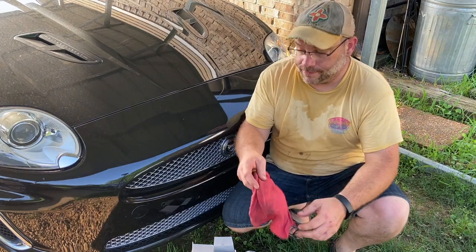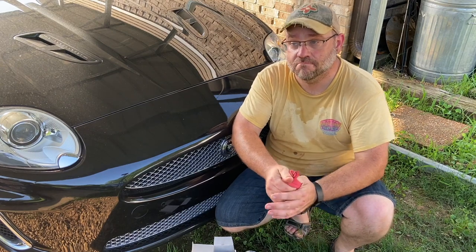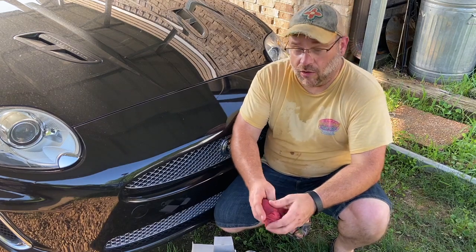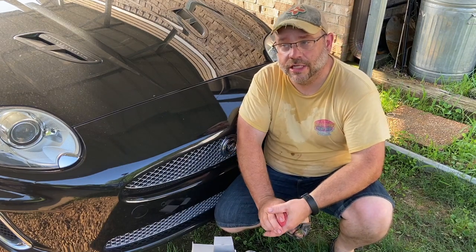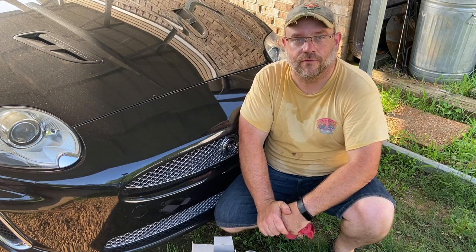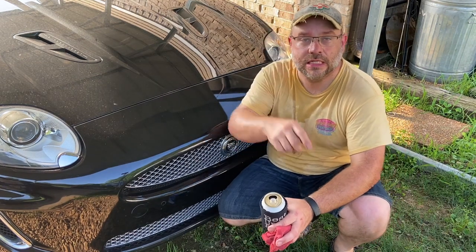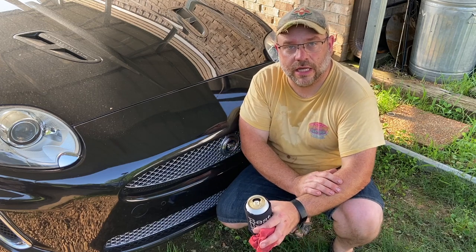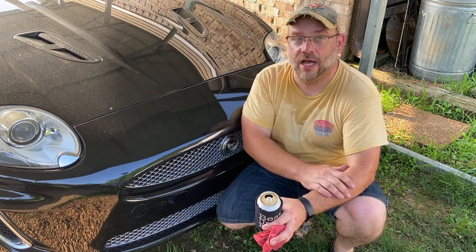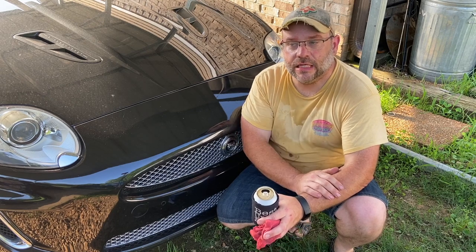All right, we about done for today. So what did we learn? We learned that changing the oil on a Jaguar XK is pretty easy — don't have to get under the car, you just suck it right out the top. The filter is right on top too. However, checking the oil level in a Jaguar is a pain in the ass because there's no dipstick and you've got to wait 10 minutes after you change the oil before you can check the level. Hope y'all learned something — thanks for watching Powered by Dave. Like and subscribe, leave me some info in the comments — tell me how much you hate Jaguars, I'd love to hear it, because I'm on your side. Y'all have a good day.